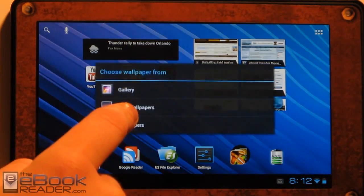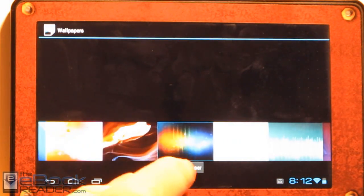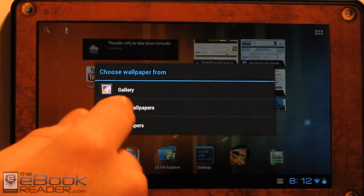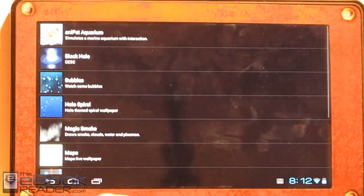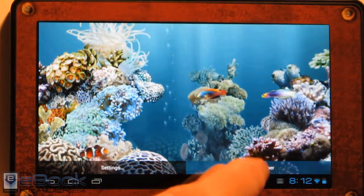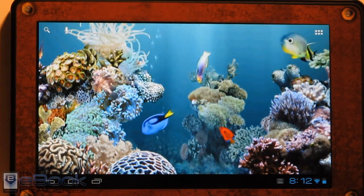There's some other things — you can change the wallpapers of course. There are some live wallpapers. I was messing around with these the other day. I've got the fish tank on here — it's kind of cool, you can feed them app icons.